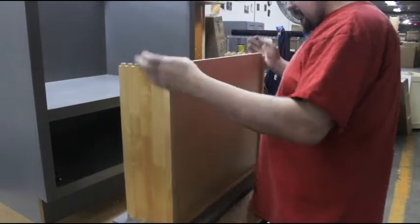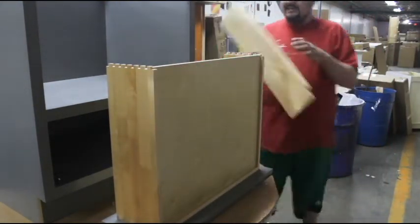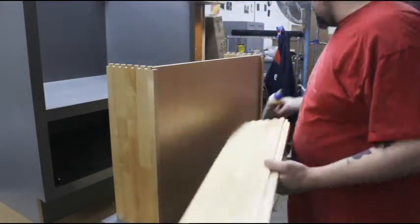Now slide the floorboard of your drawer into place using the exposed grooves on the inside of the drawer. Now place the back of the drawer in place and connect it using the dovetails. Make sure the floorboard fits into the groove on the back of the drawer and push it together.